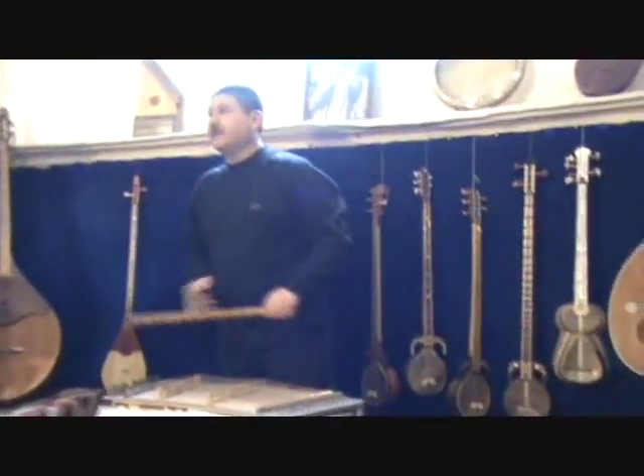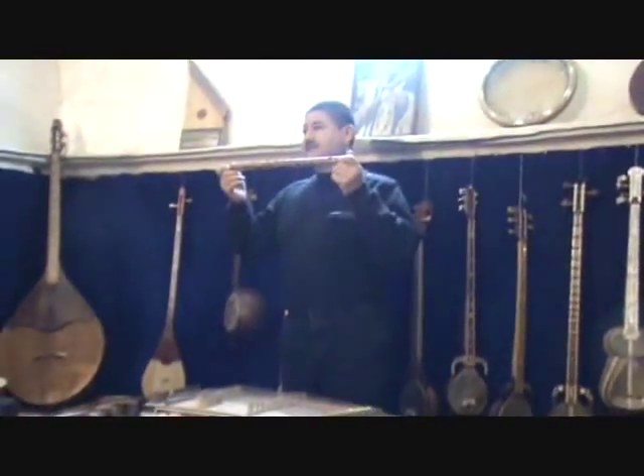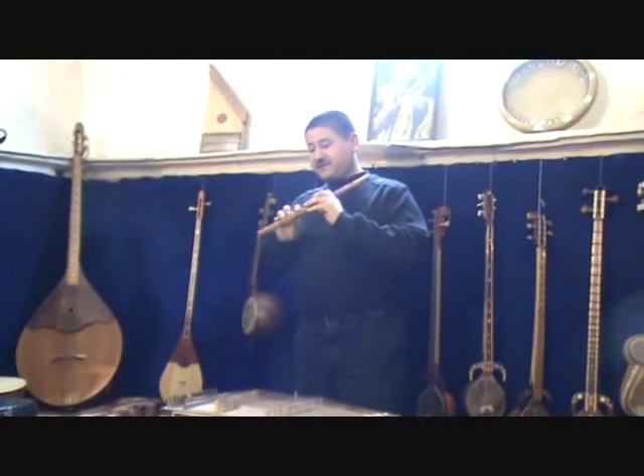Very nice. Can you make that? Yes — it's like a harp, piano sound. This is our flute, made from bamboo.